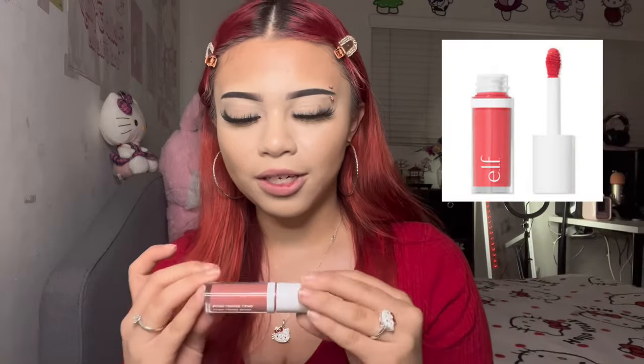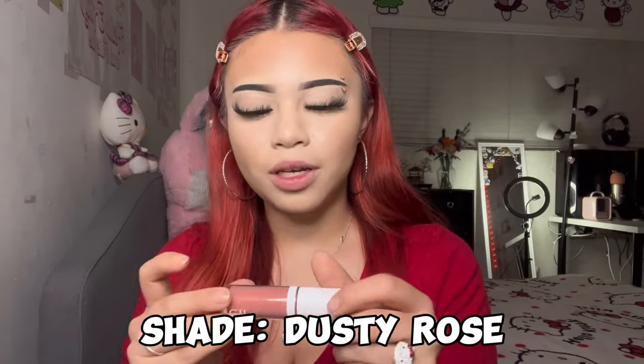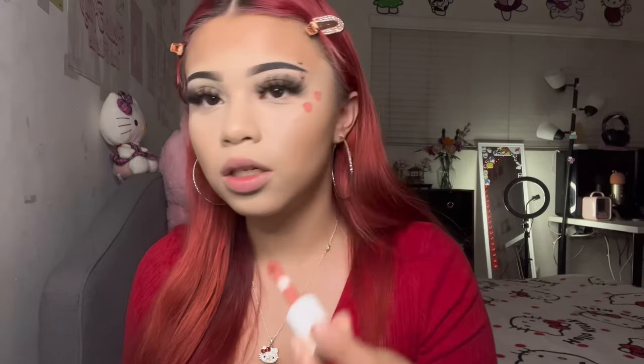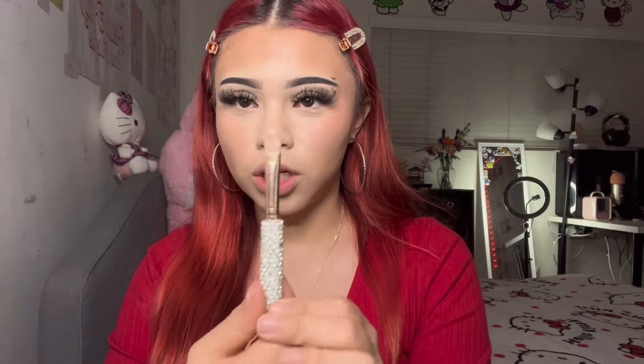Now that the concealer is done, the next step is going in with a liquid blush by e.l.f. in the shade dusty rose. I just dot a little bit here and then go in with a brush and blend it out, lifting it upwards.